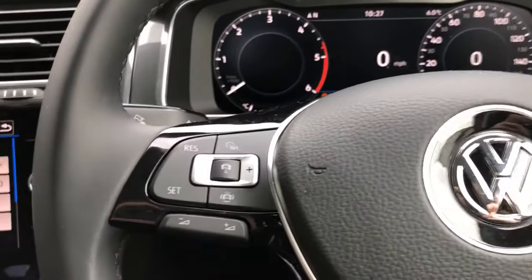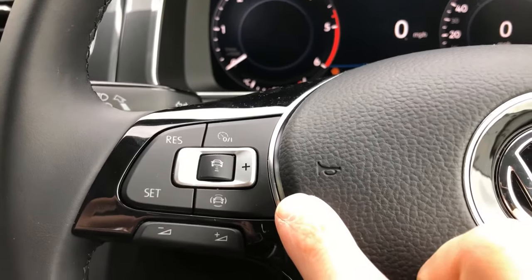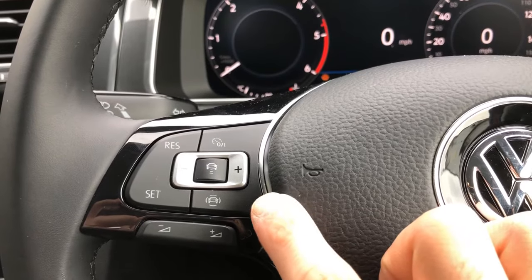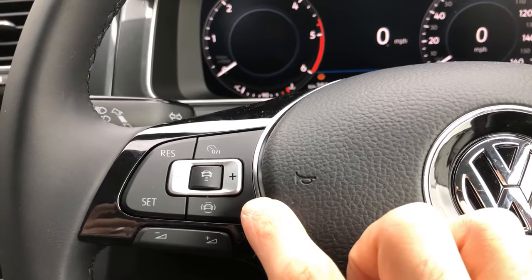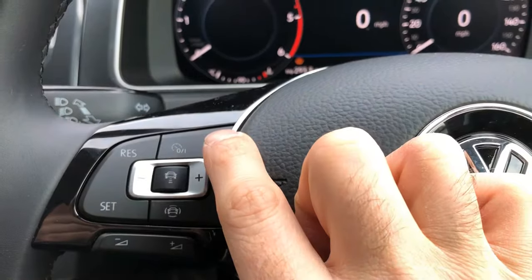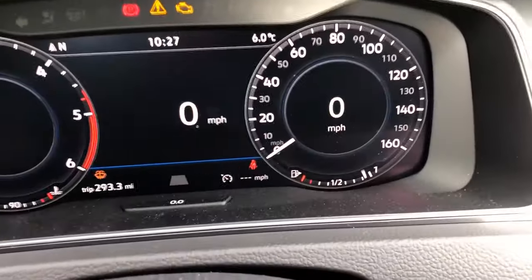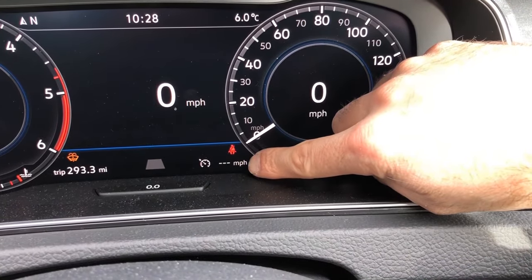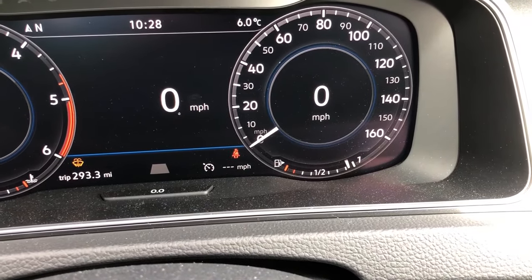We'll start off on the left hand side. This cluster of buttons here relates to the vehicle's adaptive cruise control and also the driver assist systems. In order to operate the adaptive cruise control, we first need to switch it on, which is the top button here on the right hand side. When that is on, you'll see in the display a cruise control symbol and a miles per hour display, telling you what speed you've set for the cruise control to hold the vehicle at.